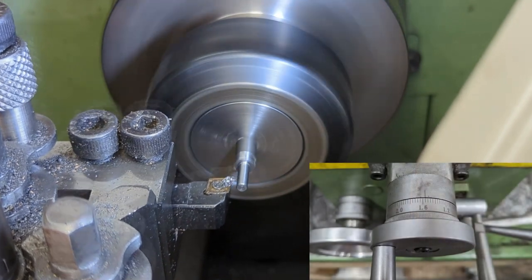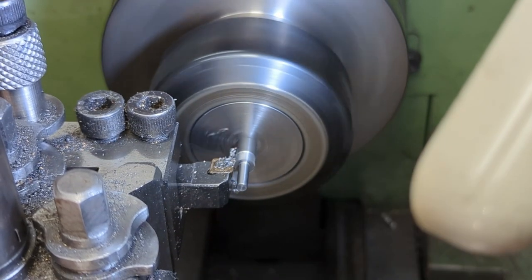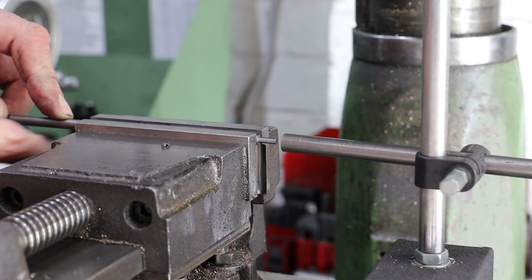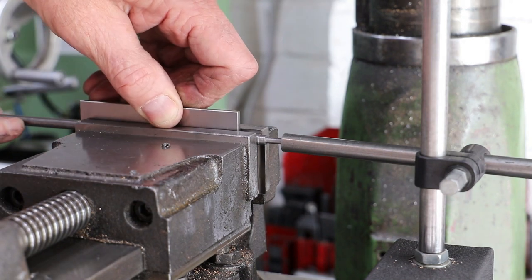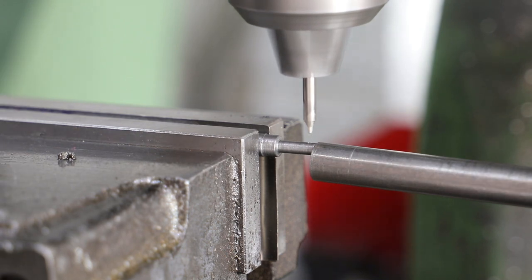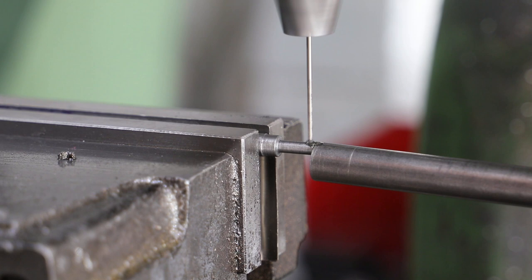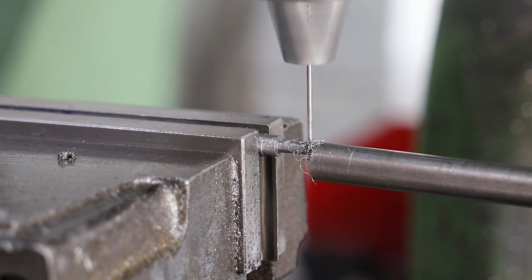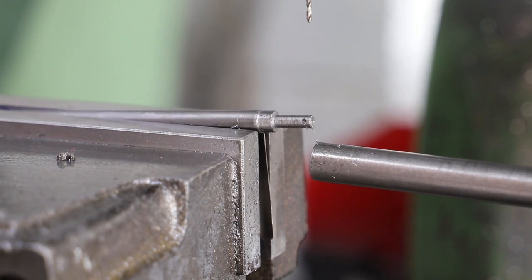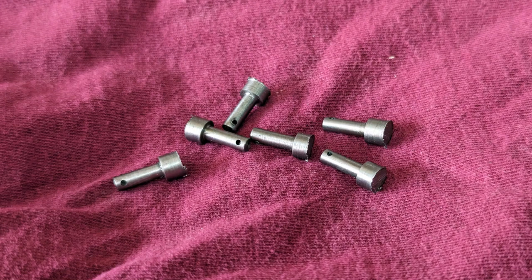I make a note of the reading on the cross slide index for this diameter. Next it's onto the mill to drill the hole for the split pin. I've already established the centre of the bar on the Y-axis and the end of the bar on the X-axis, so I clamp the bar in the vice against the stop, then centre drill and drill through at 1.2mm. After cutting off the part-turned pin, I move back to the lathe and repeat the process, but for all subsequent pins I just work the carriage stop and cross slide index for the turning, and use the set-up on the mill to drill the holes.